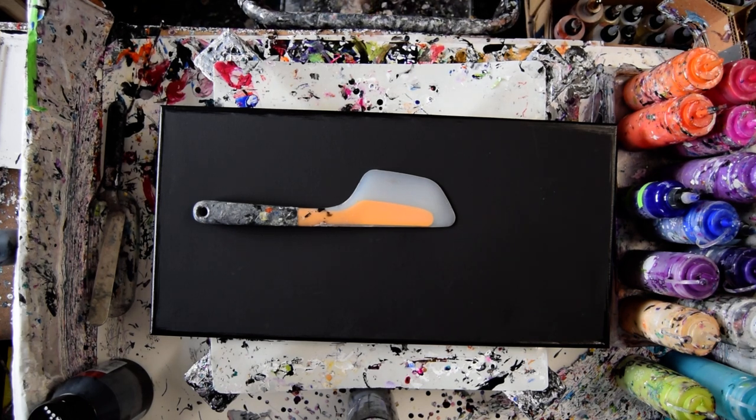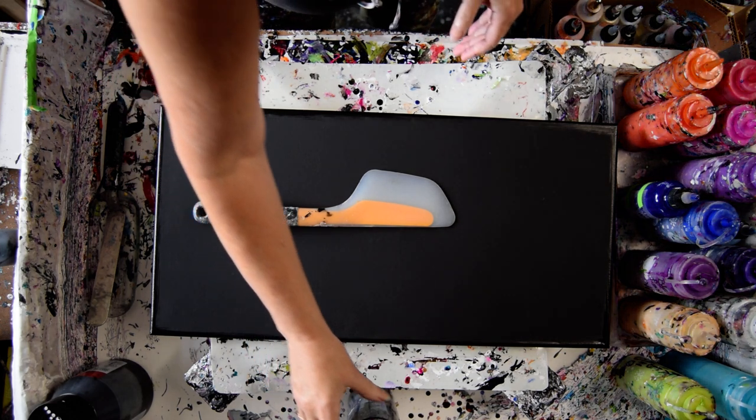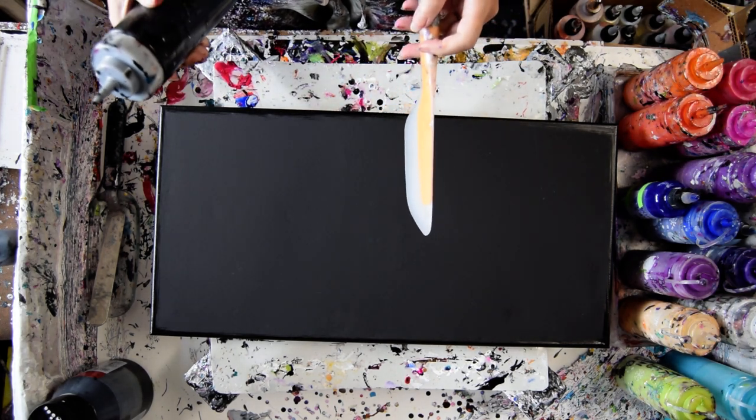Hello, this is Priscilla Batzell. I'm in Spring Hill, Florida at Expressionist Fluid Art Studio Gallery with a 12 by 24 inch canvas and an OXO omelette turning spatula.